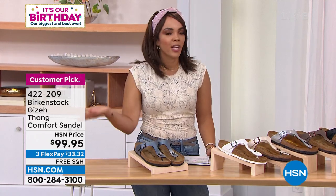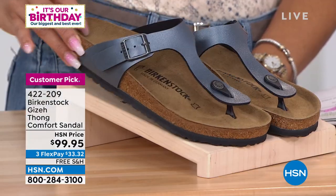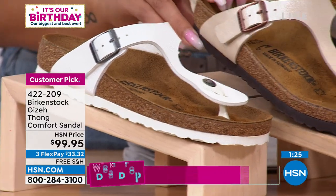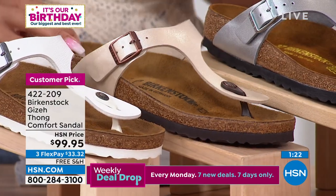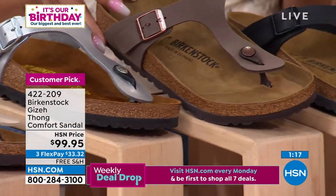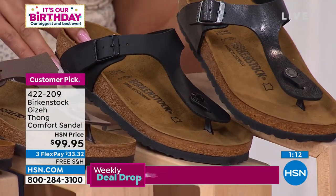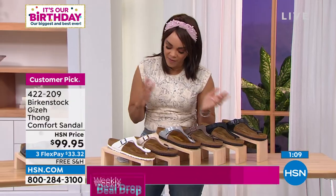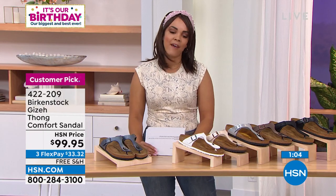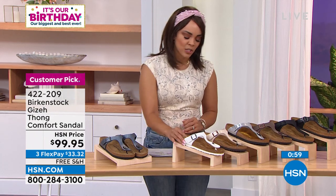$33 and some change gets the Onyx Giza home on any debit or credit card, and we ship it to you for free. We also have it in beautiful white Antique Lace, silver, mocha, black, and licorice — a nice black with a little metallic. Remember dual sizing: five and five-and-a-half is one size, six and six-and-a-half is one size, up to eleven and eleven-and-a-half. Item number 422-209.